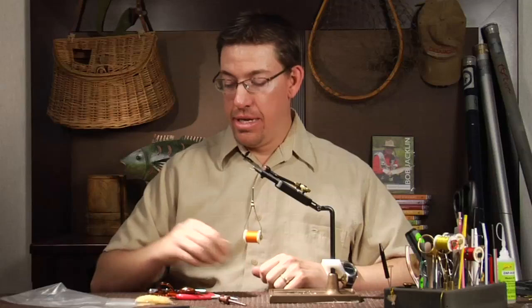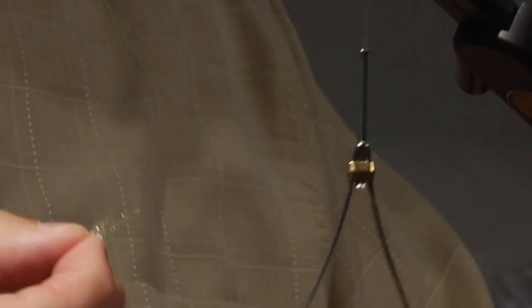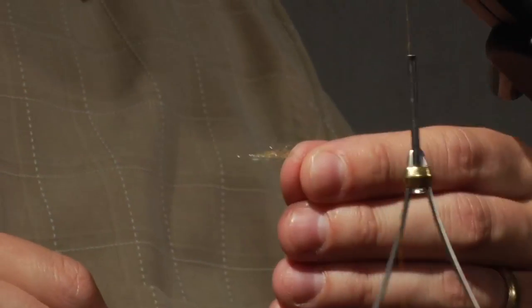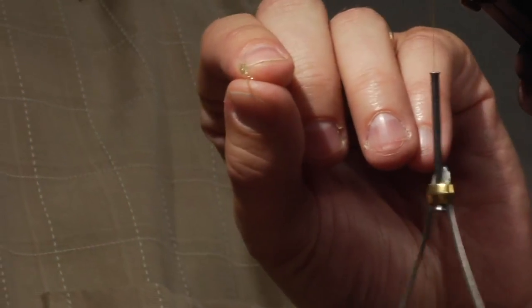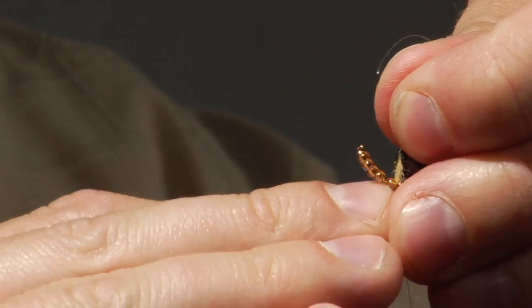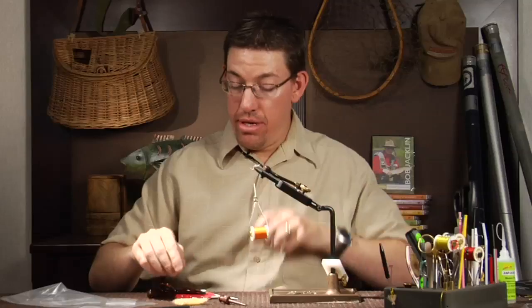The next part is done by simply taking some dubbing in a matching or complementary color and pulling off a little bit like this. This dubbing is kind of my own blend — a blend we use at Rainey's. It's a yarn with a little bit of Antron so it's got a little bit of sparkle to it. What I do is just twist it — it's been cut into little half-inch pieces before blending so you can make what we call little dreadlocks of it. You lay that on like you would any material in that spot and secure it. Two thread wraps is all you need. Pull it up, slide the next bead down on top of it, thread over the next segment, and wrap a couple of spots to anchor. Then you repeat likewise.